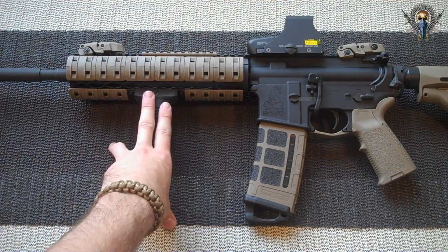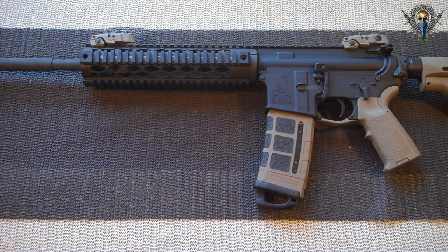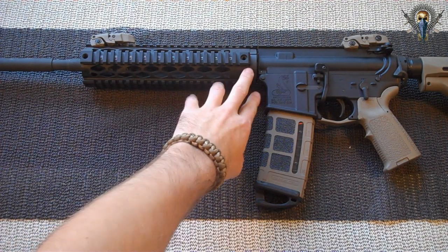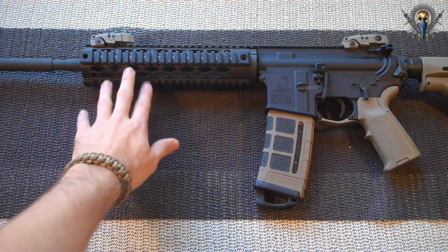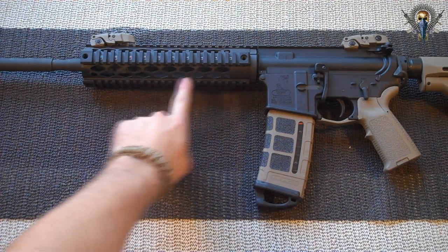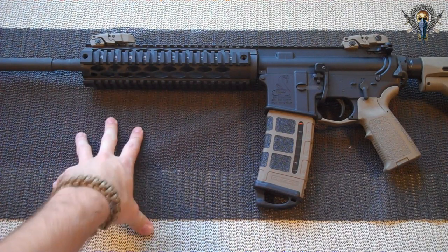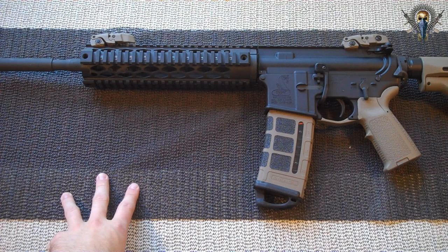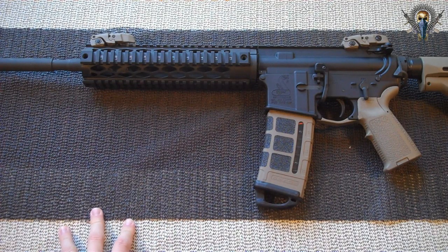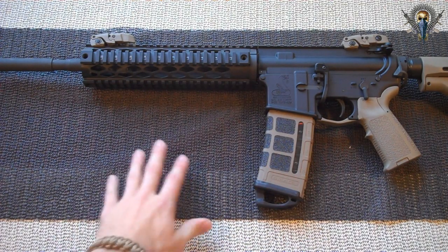I'm going to show you the Yankee Hill Free Float Rail without the XTM Rail Covers. This is their Diamond Series in the Specter length. They cut out these diamond shapes to help cut down on weight — this is actually one of their lighter quad rails. It weighs in at 15.8 ounces, while their normal quad rail is about 18.2, so you save a little over 2 ounces. Ounces do add up really quick, especially with all these mods, so if you have a chance to save some weight, I highly recommend you do so.